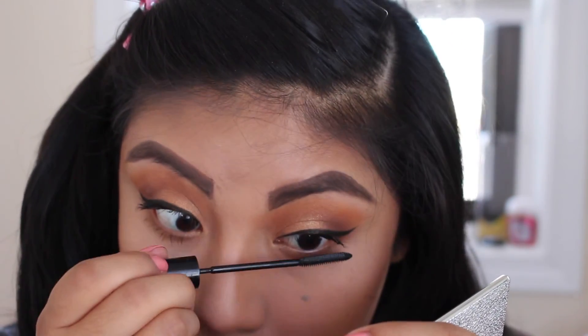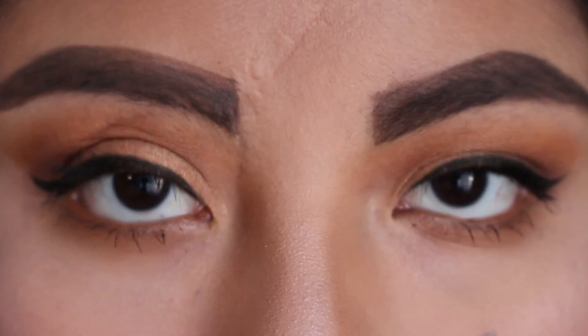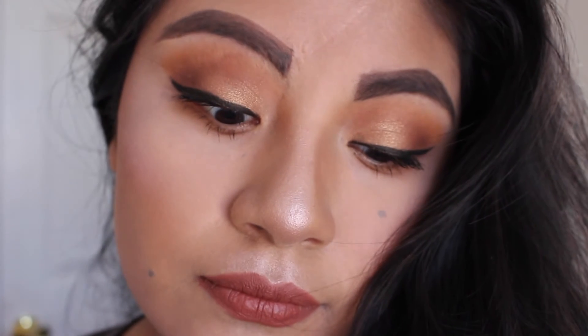And that's basically everything for this look, you guys. I hope you enjoyed — please like and subscribe for more tutorials like this. I hope you guys have a wonderful Thanksgiving, and I'll see you in my next video. Bye!